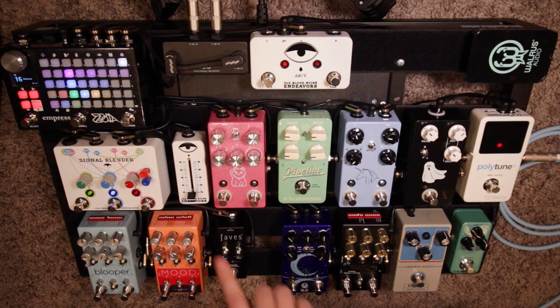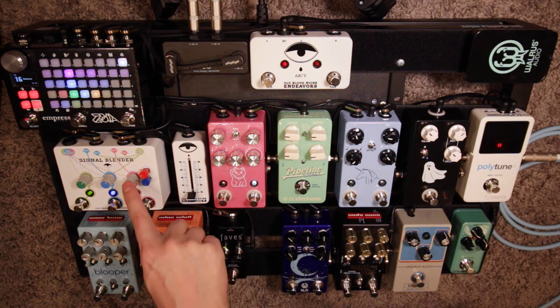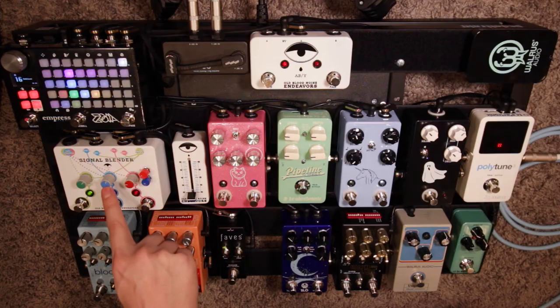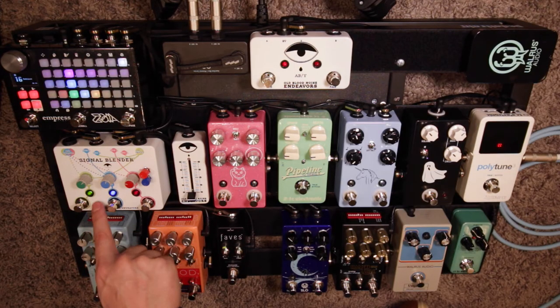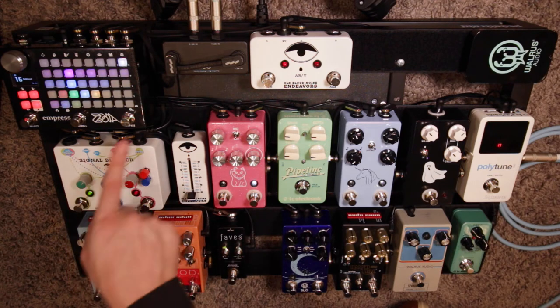After the Slow we come to the Signal Blender. The Signal Blender takes the input and sends it to the Mood on the A channel and to the B channel — the Blooper. I put the Blooper in the B channel on purpose because this pedal is blue and that one is blue, and B also stands for Blooper. The clean signal comes out of the Signal Blender and goes into the Zoya, but only in the left channel — that's important.